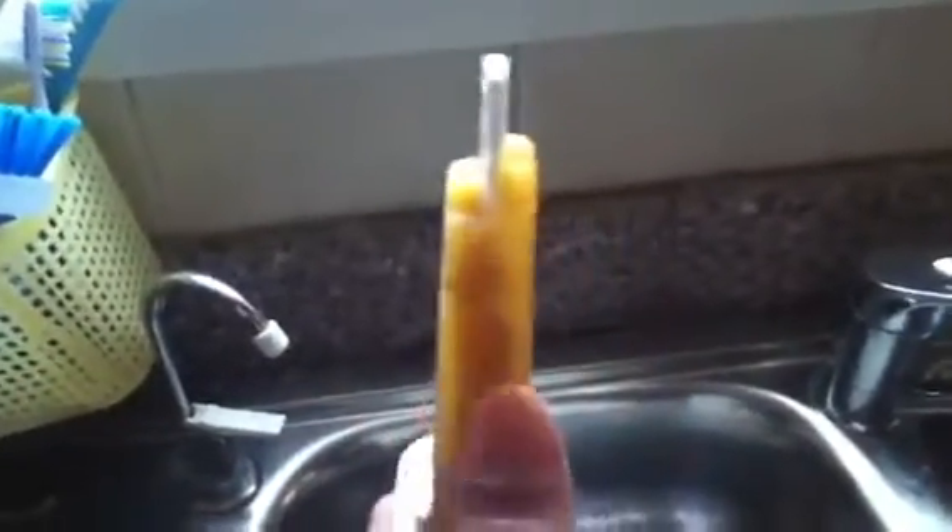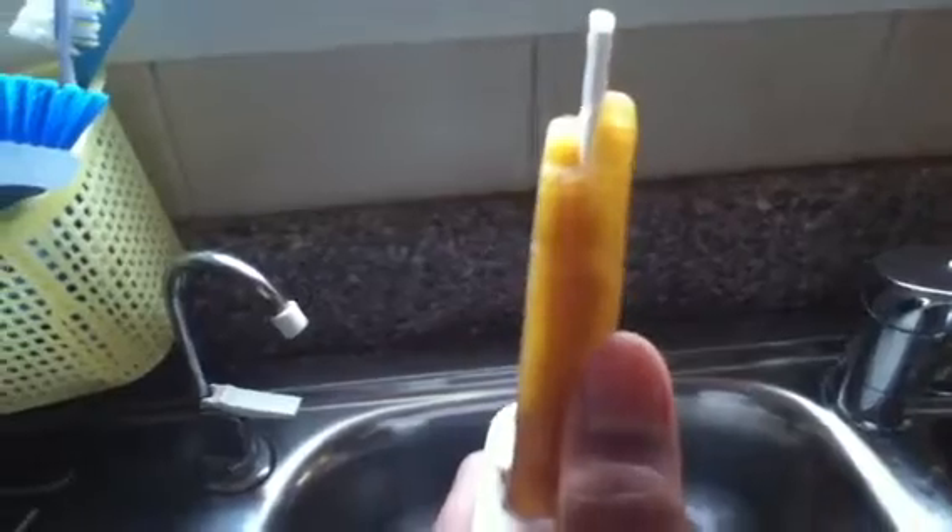So this is the pop I made. The brown is Pepsi and the orange is Tang. I tried to design it like they show in the video, but I kind of left it in for too long. I tried to make an outer cover called Tang.